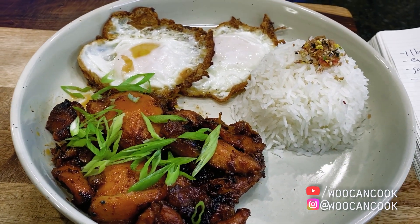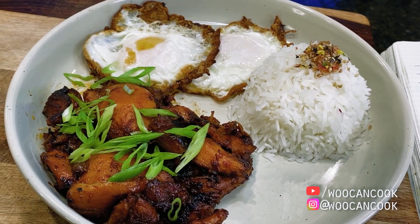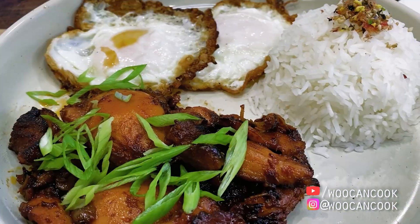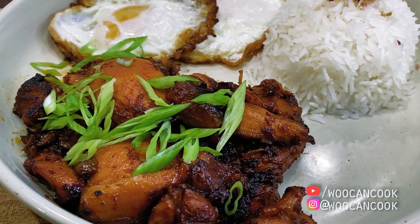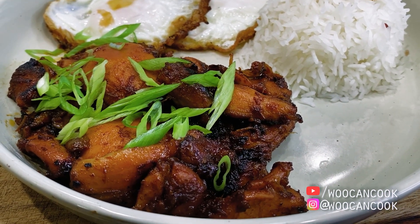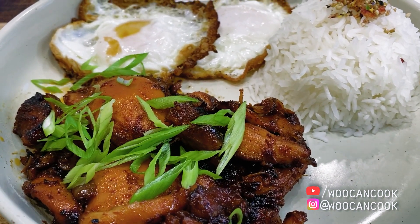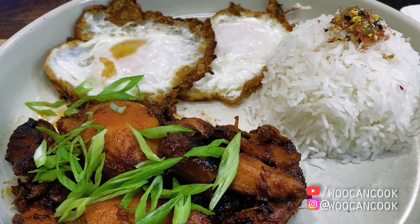For those unfamiliar, chicken tocino is made using a braised then seared chicken thigh, specifically in that order, to create its simultaneously tender, crispy, and saucy texture. Perhaps most notable about this dish is its sugar forward marinade, iconically made using pineapple juice for acidity, as well as a bit of ketchup to give it its iconic red color. Those following this channel may know by now, I'm always a sucker for Asian American cuisine featuring ketchup because I find its occurrence in Asian cuisine to be really interesting.